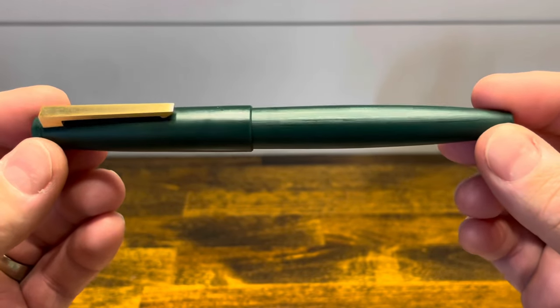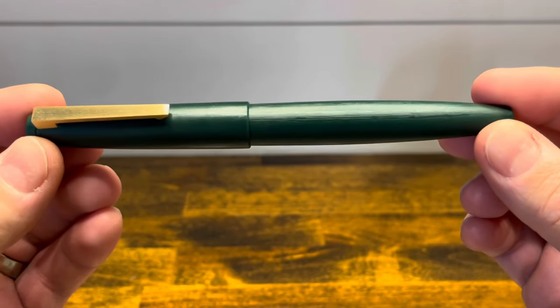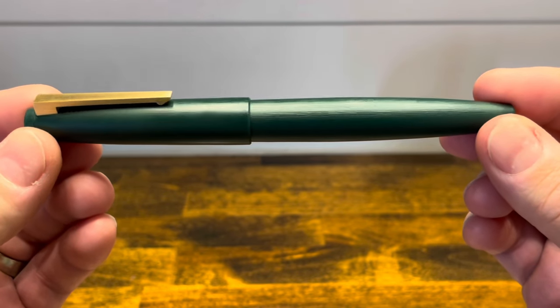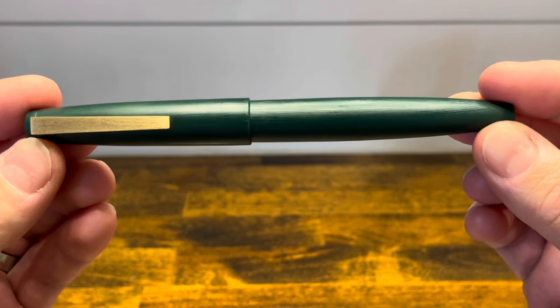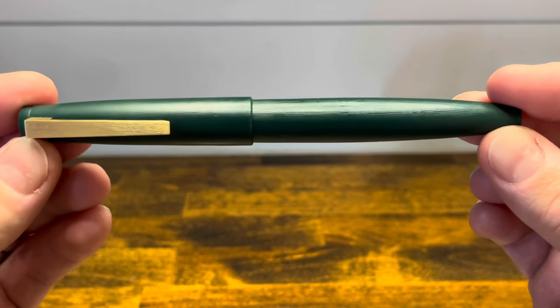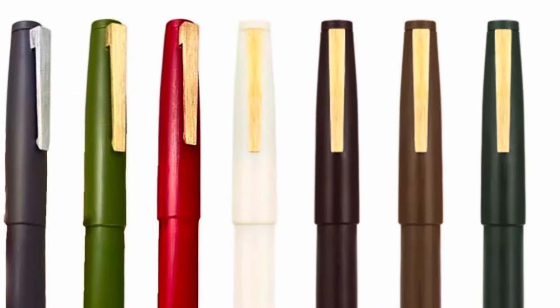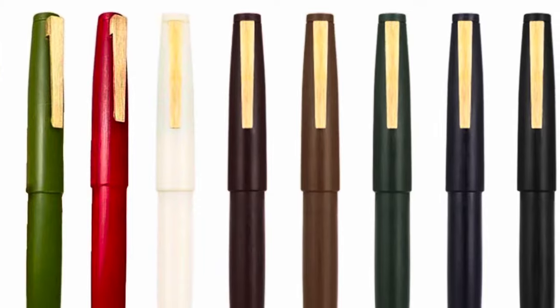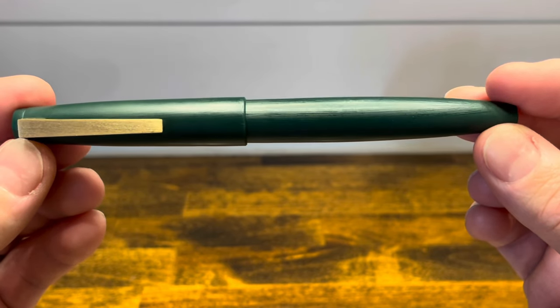The Jinhao 80 was first released in 2022. It's primarily made out of injection molded plastic and it has brushed stainless steel hardware. The design is heavily inspired by the Lamy 2000, and we'll do a direct comparison of those two models in just a moment. This pen is offered in a wide variety of colors as well as different trim finishes — I have this one in a green finish with gold hardware.